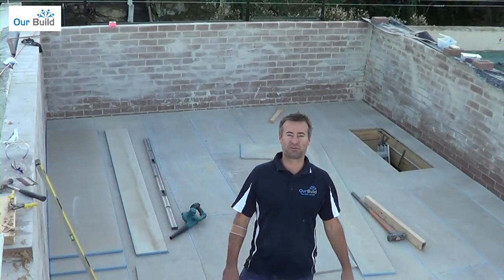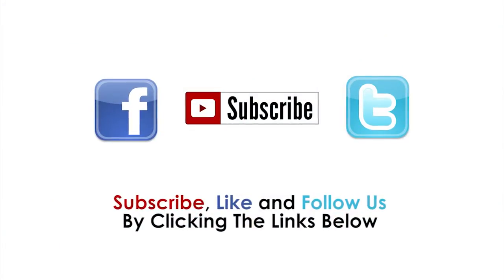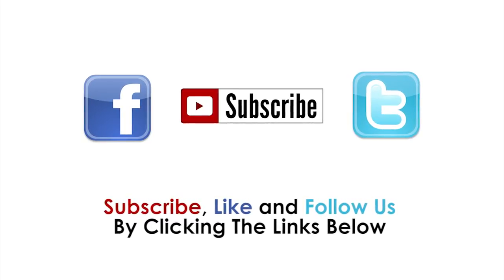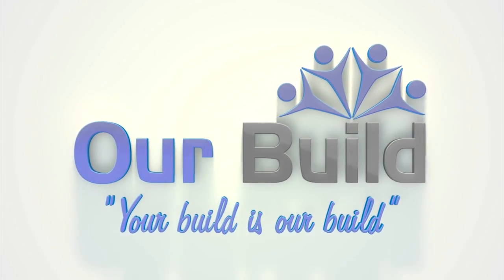There you have it — roof deck all done. We'll see you next time.